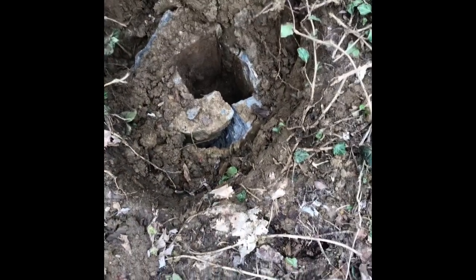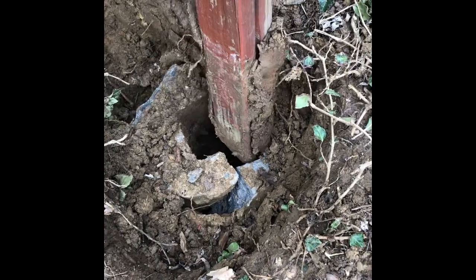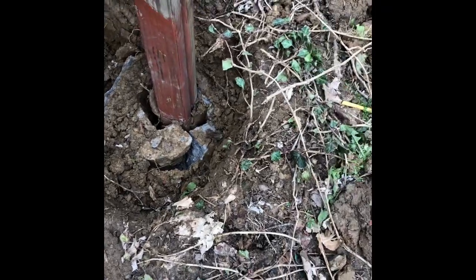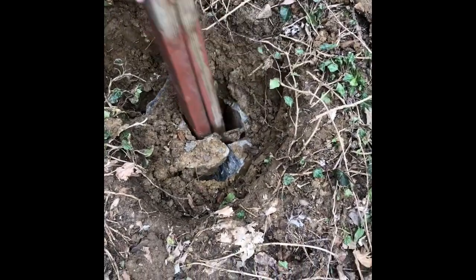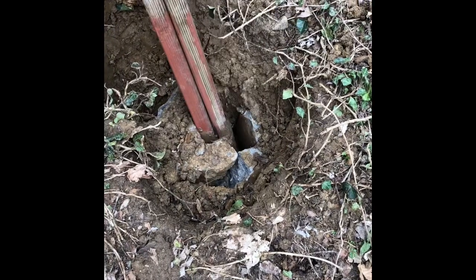I cleaned the hole in the middle using water, and I hammered two two-by-fours in using a sledgehammer. I'm trying to rock them back and forth with the sledgehammer, and I keep doing this until I get it out.